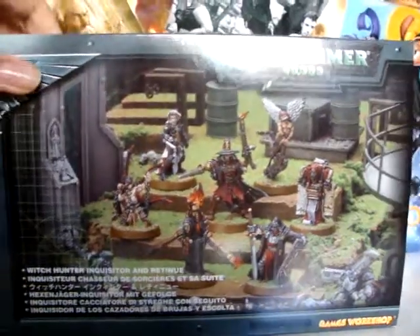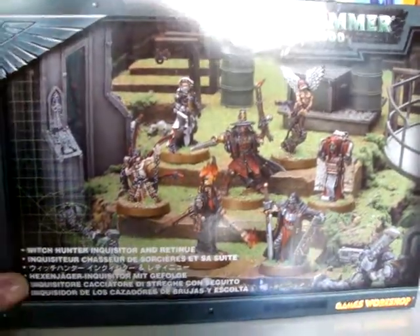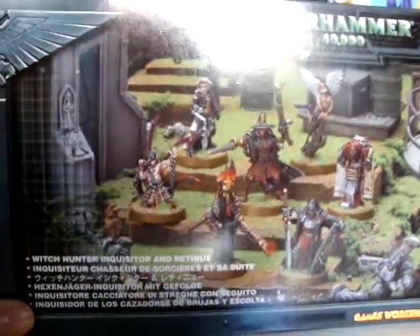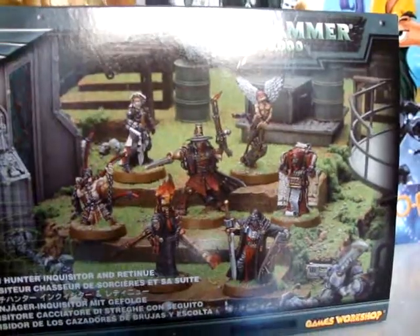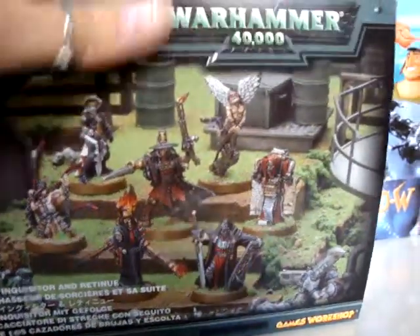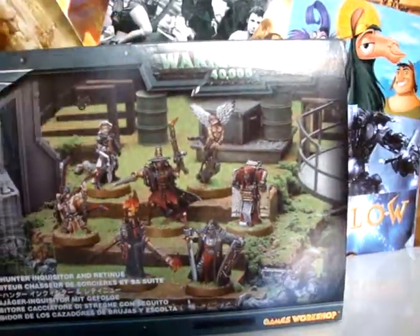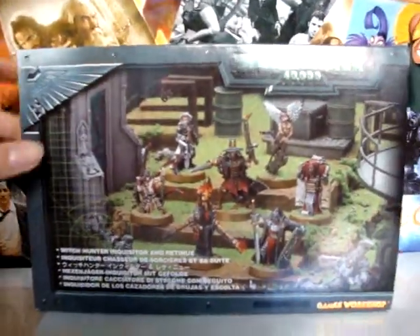I told you in my previous video that I was thinking about collecting a new army. I decided to collect the Witch Hunters. I tried to film this a bit before, but I suck at unwrapping stuff — it had some plastic and it took me forever to unwrap it. Now it's without the plastic.